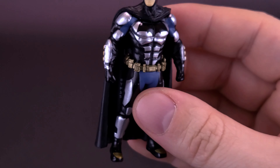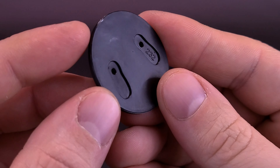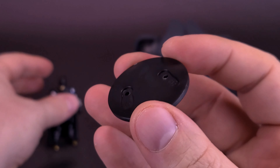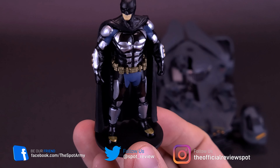He does technically come with a display stand. We've looked at these often before when we looked at the Jada Toys vehicles. He comes with a circular stand — it's actually just more in the package than just to keep the figure in place. If you do like your figures with stands, Batman actually just attaches onto the display stand just like that. I'm balancing carefully not to knock him over.